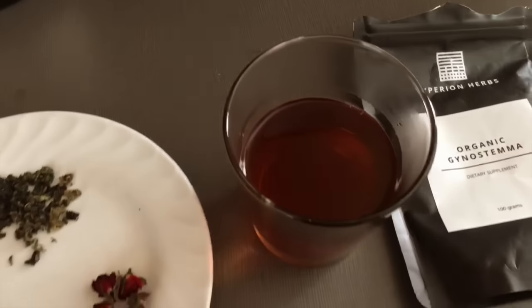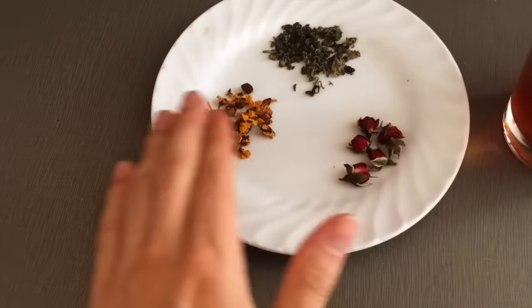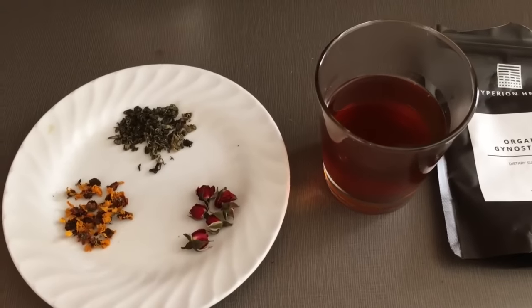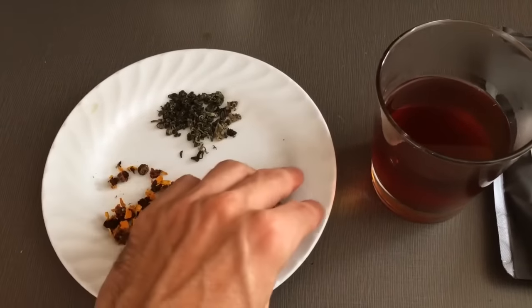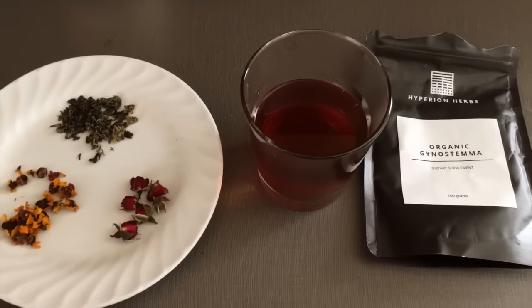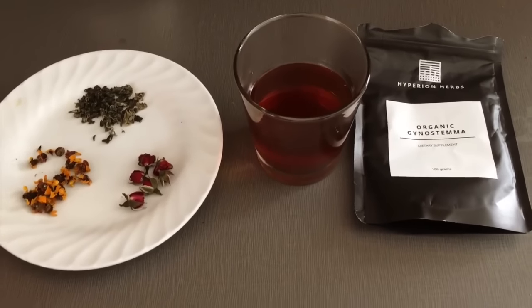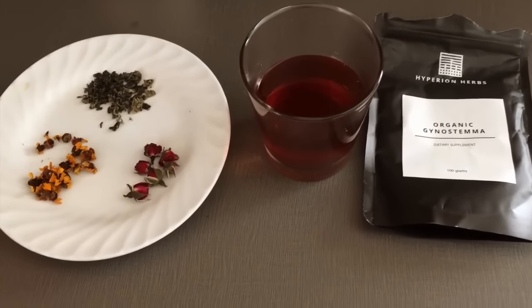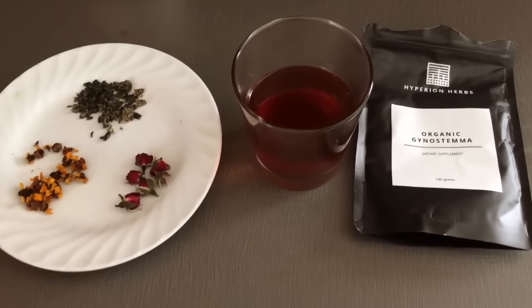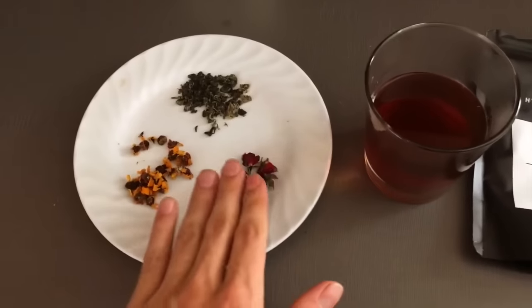The finished product, as you can see, is a nice orange golden color from the chrysanthemum and the rosebuds. After you get some of these rosebuds and chrysanthemums, if you're brewing other teas — whether oolongs or puerhs — you can easily add a pinch or a few of these flowers to later brews if you're doing gong-fu style. If you have a puerh that's a little bit aggressive, unbalanced, or young, you can add these in to balance out the energetics and help it be more mild.